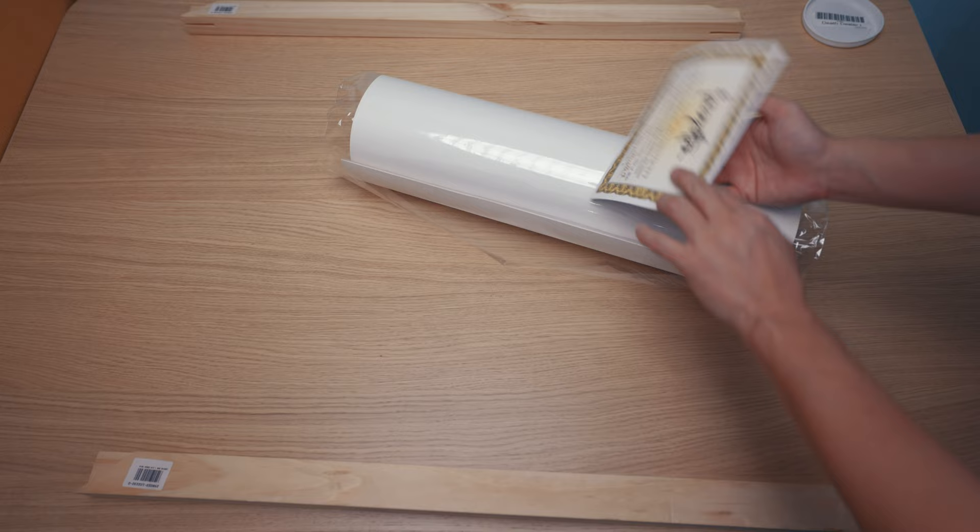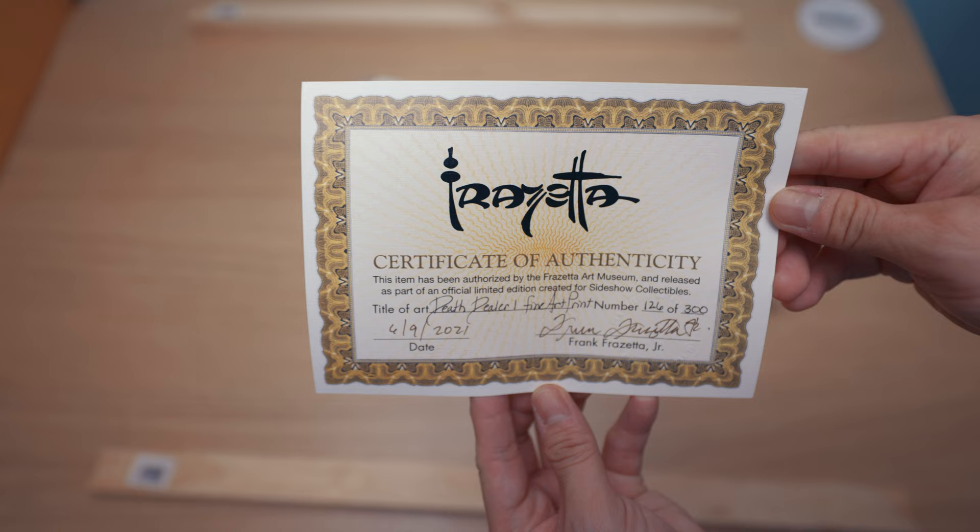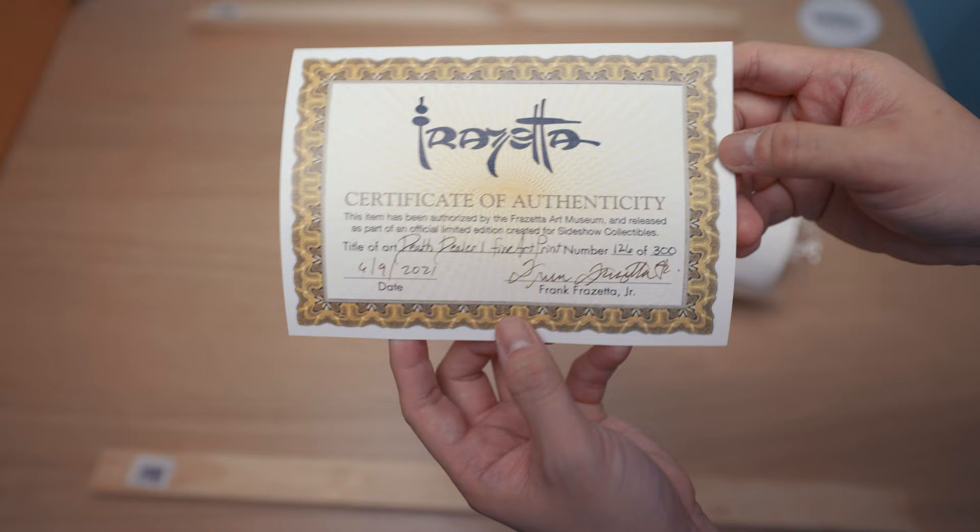I think this is the Frank Frazetta. There you go — so it's the Certificate of Authenticity. Very beautiful. I like that.